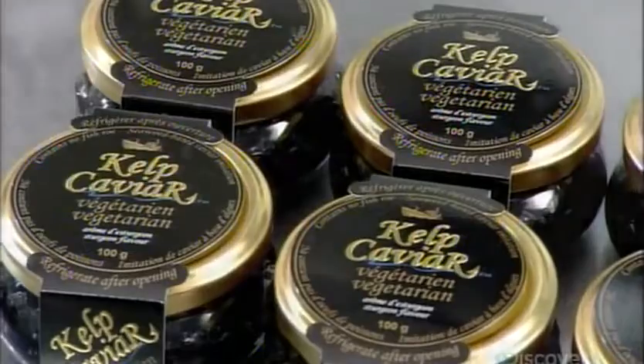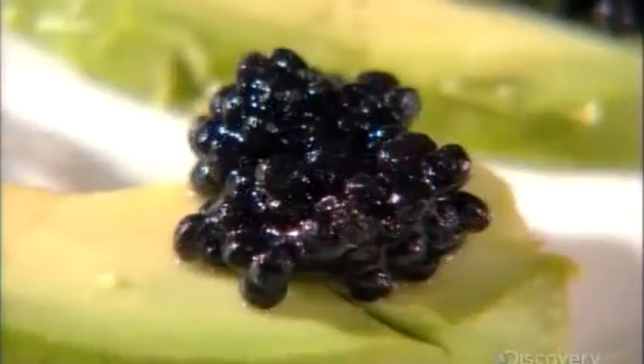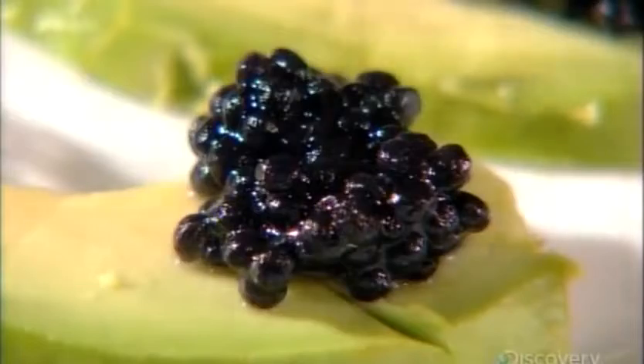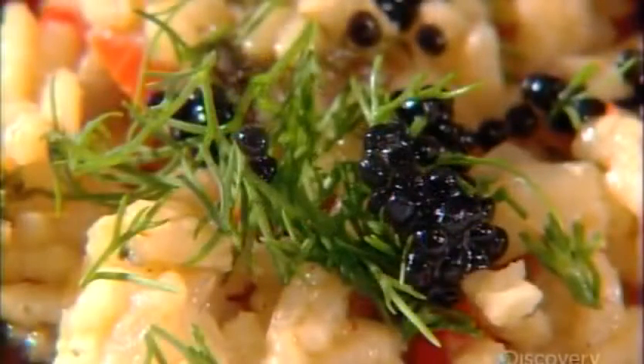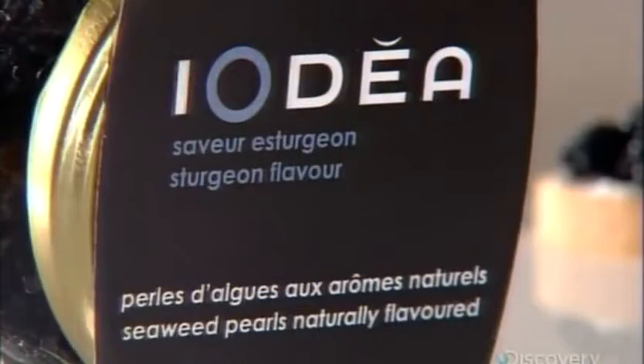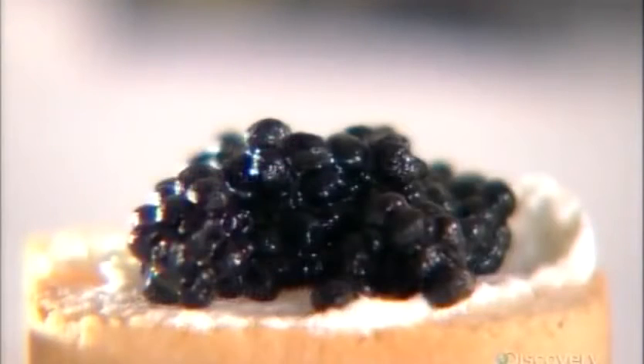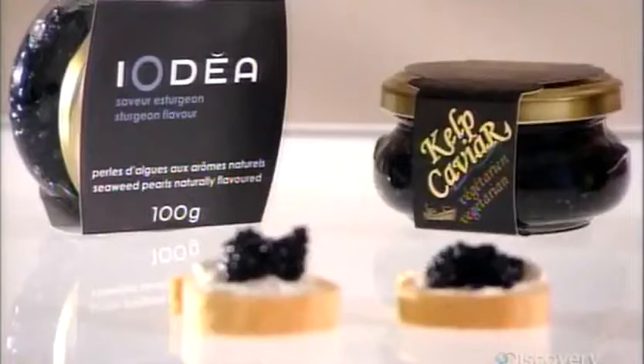Kelp caviar contains no artificial colors or flavors. Unlike certain types of caviar, it doesn't bleed color to the surrounding food, even when baked. And while real caviar is typically either black sturgeon roe or red salmon roe, kelp caviar comes in additional flavors such as truffle, cognac, and wasabi.